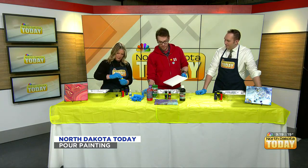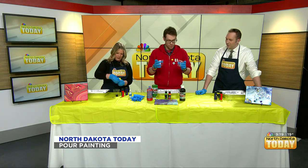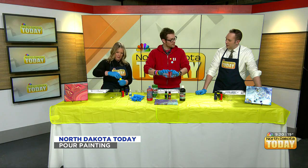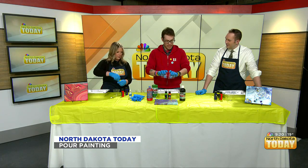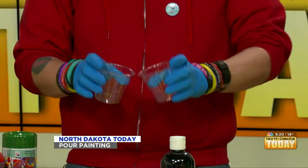And the other one — for me, I'm going to be doing the tree ring technique. I'm going to take two cups, pour them at the same time like that, and then they create these kind of tree rings. I can spin it just a little bit, too.